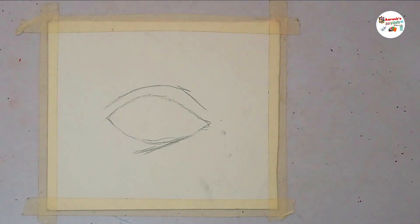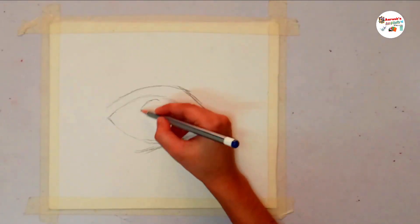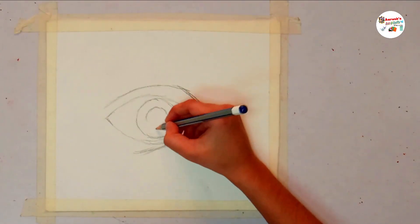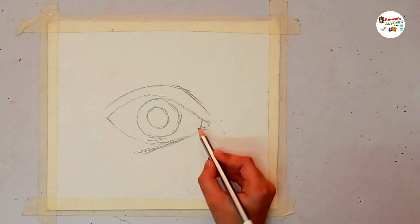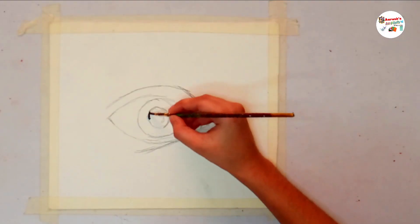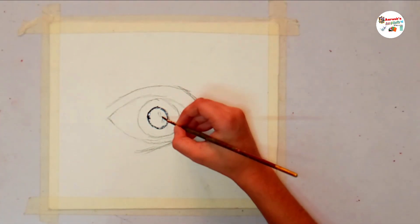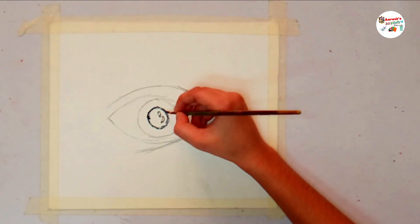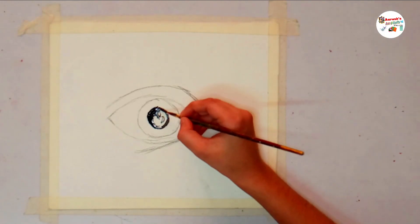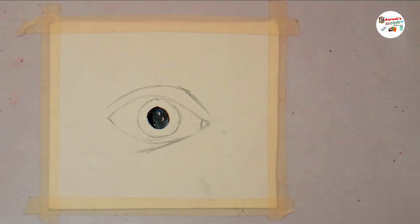First, I will draw the basic structure of an eye. Now, I will take black paint and color the pupil of the eyeball. I will leave some white space in the pupil. It would show the light that's falling on the pupil.